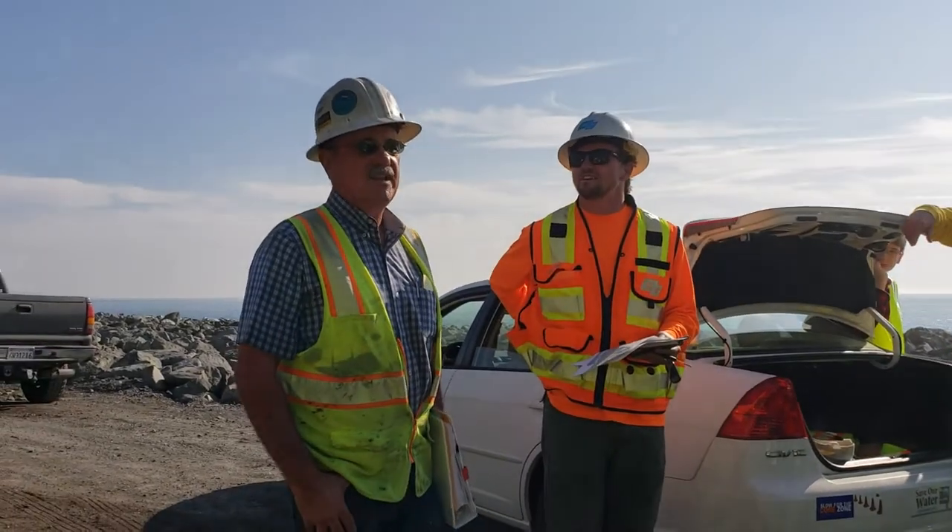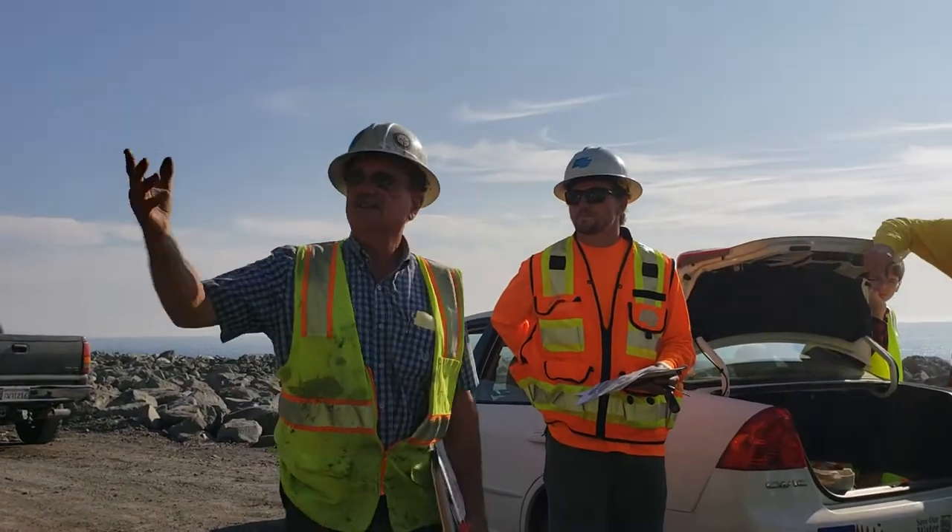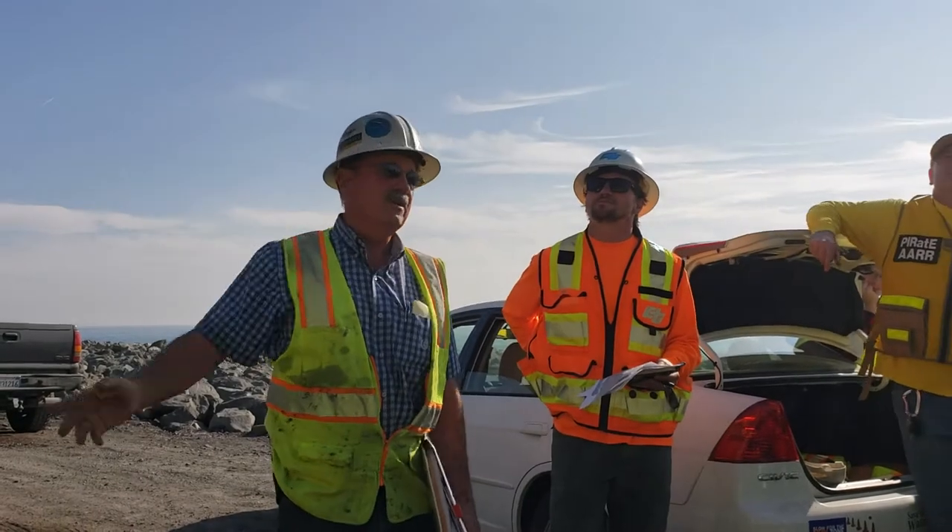Hello, I'm John with J&M Land Restoration and this is the project we're working on here at Mud Creek Slide.